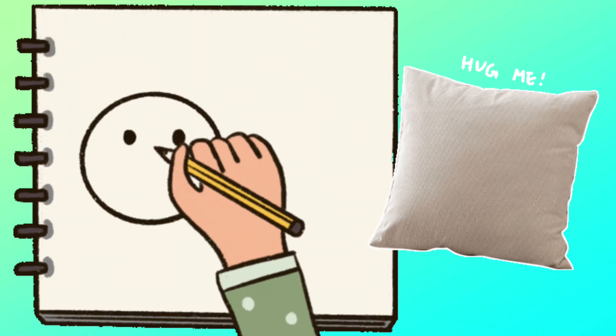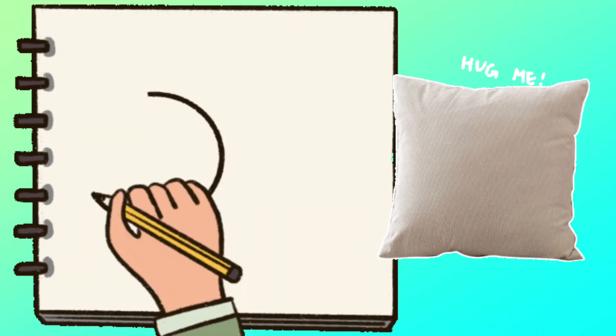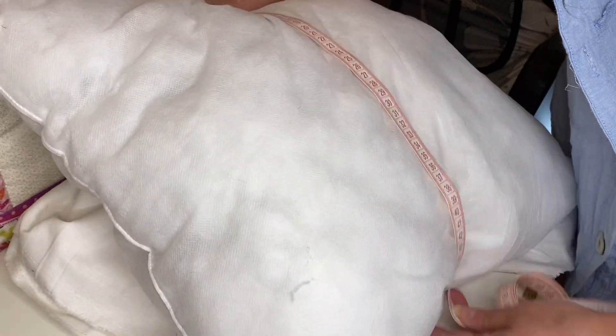Hello beautiful people, it's Darren here from Art by Darren with another Art Start DIY. Today we're doing a line drawing of a face and we're going to sew it onto a cushion.